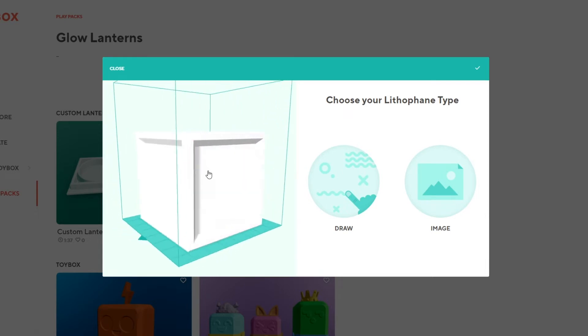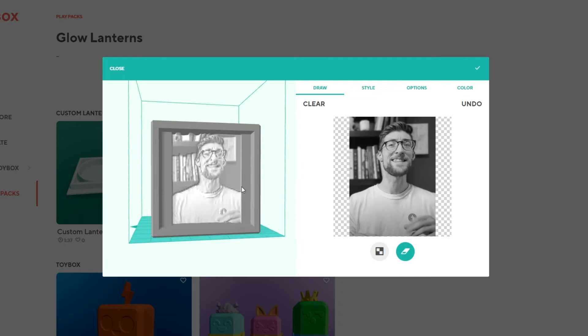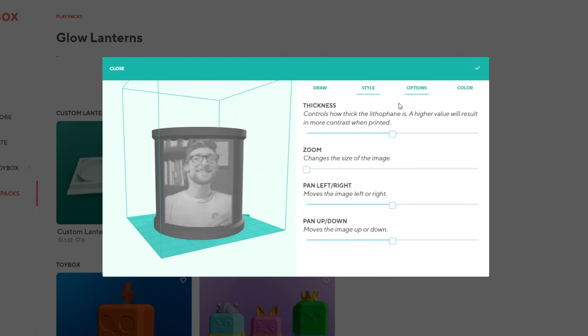Upload a photo — one with a lot of contrast and simple is best. From there, you can crop the photo and adjust the style. Choose the shape and adjust various settings to make your image look the best. Once you're ready, choose a color and print your lithophane.